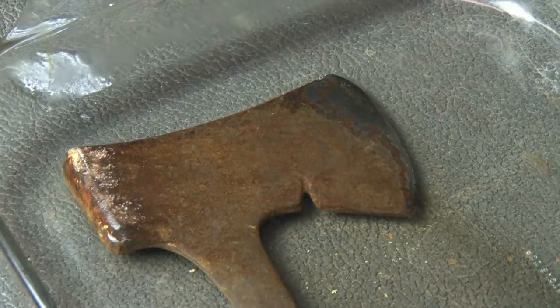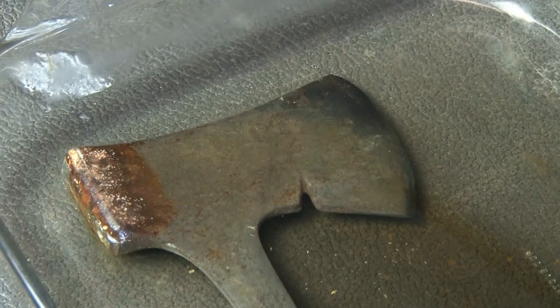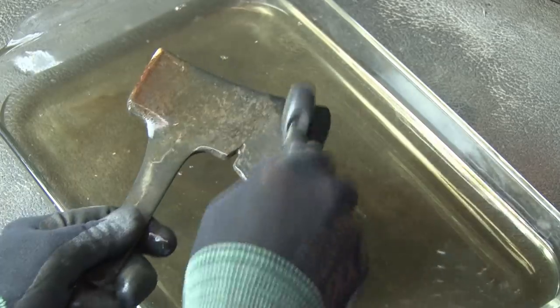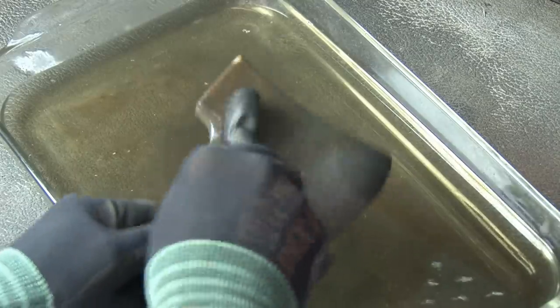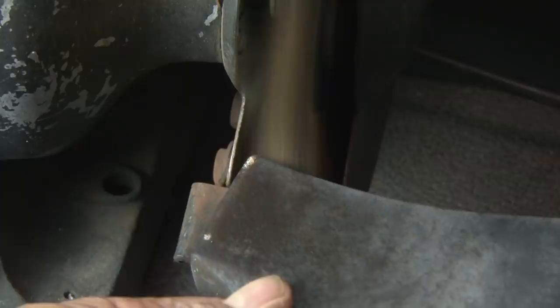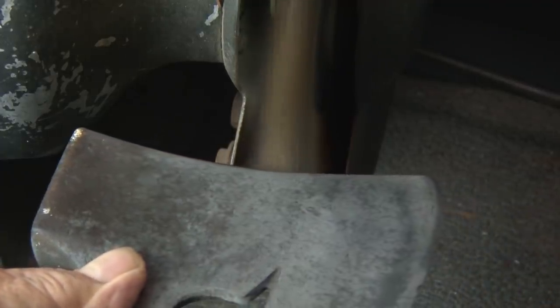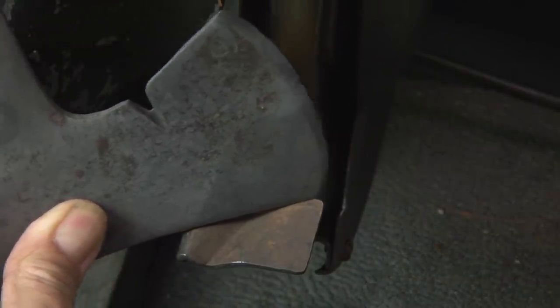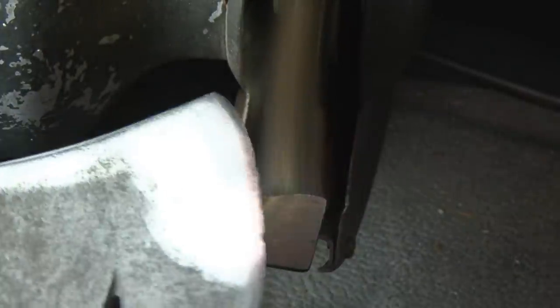I've let this hatchet soak for about six hours, and now it's time to take a look. It is looking pretty good — the majority of the rust is gone. A little metal brush to the head here, and that remaining rust is coming off pretty well, as well as the rust on the handle that was just kind of sticking around from the soak. The other side of my grinder has a wire wheel, and it's time to put that to use. It'll remove all of the remaining rust and also start to give it a little bit of a shine.